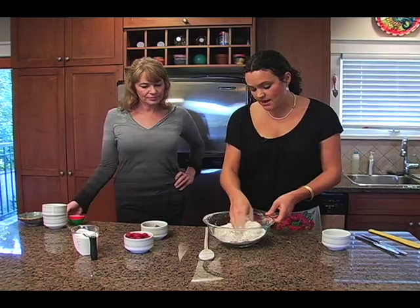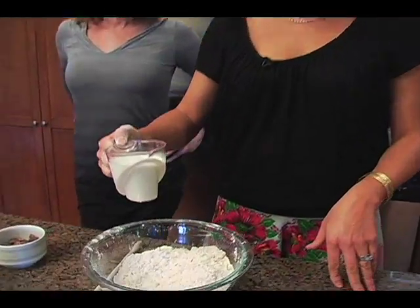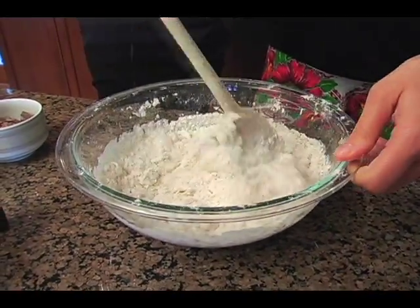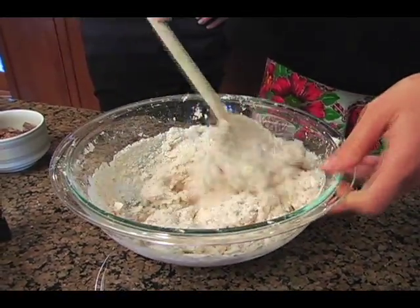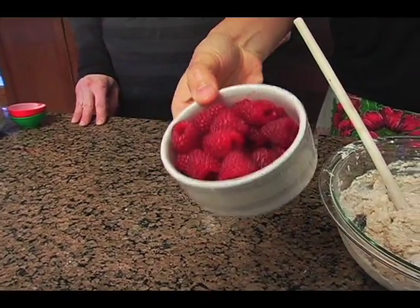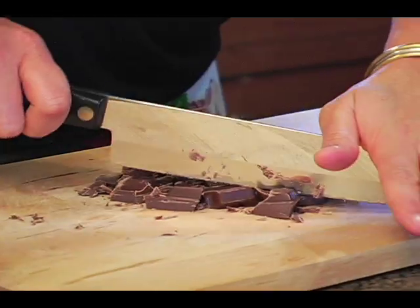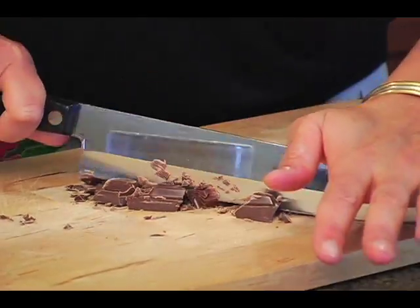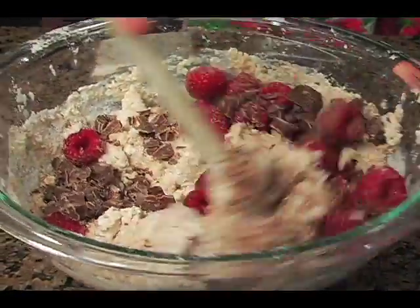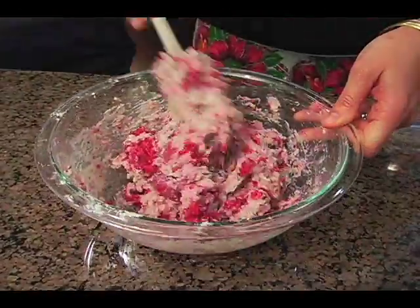I have here a cup of heavy cream — you want to add that in and just incorporate it with a spoon. Then we'll add in about three-quarters of a cup of raspberries — there's no perfect measure — and the chocolate. You could use dark or milk chocolate; here we have milk chocolate, coarsely chopped, about half a cup. There's no exact science to that part of the recipe.